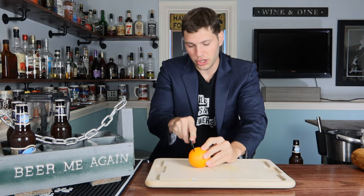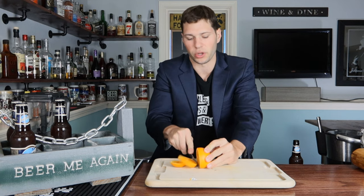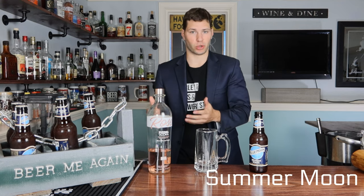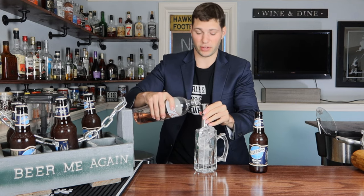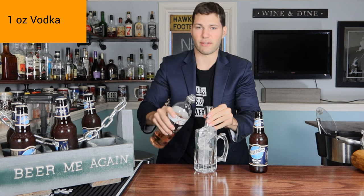Go ahead and start cutting your orange now because we're going to use orange slices for each and every one of these cocktails — orange slices go so amazing with Blue Moon. This first cocktail is called the Summer Moon. They're all going to have Blue Moon incorporated with another spirit. This one is going to be vodka. Grab your ice, and I went ahead and got some Svedka rosé vodka here — you can use any vodka you want. We're gonna go one full ounce.